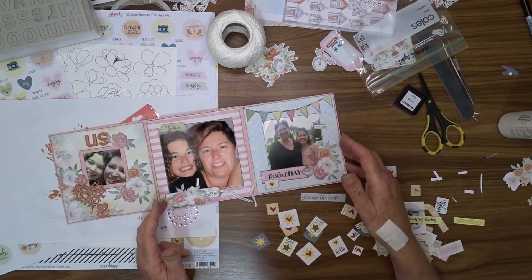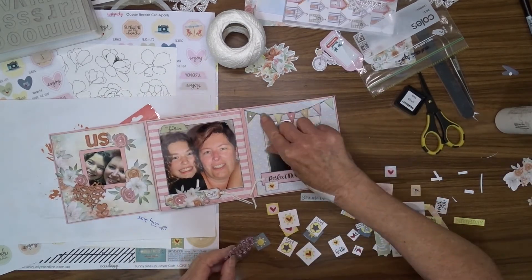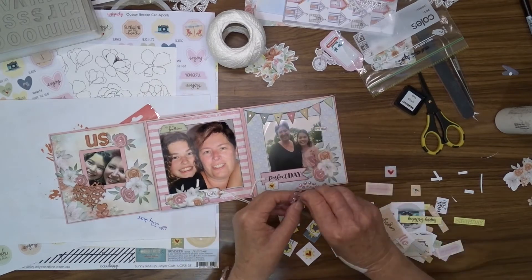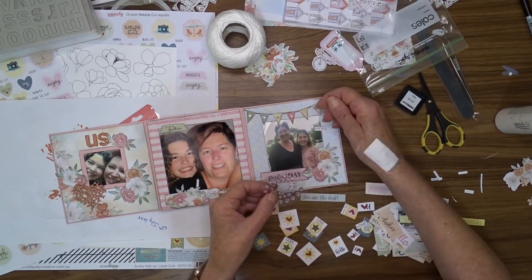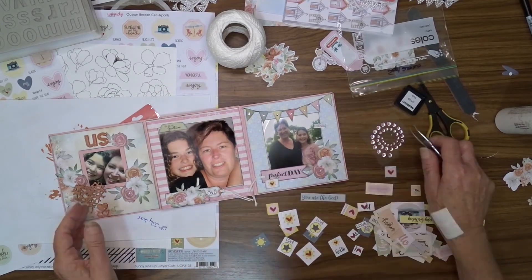So that completes my little album today. I really enjoyed making this and it was something a little bit different, and I didn't have to actually create the album to start with so that was a bonus. You will see some close-ups now of each of the pages.